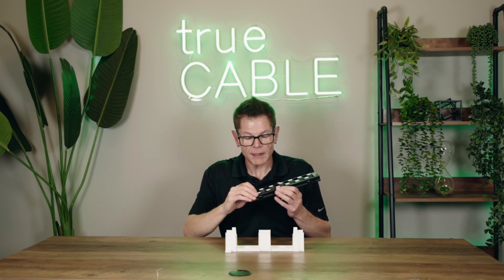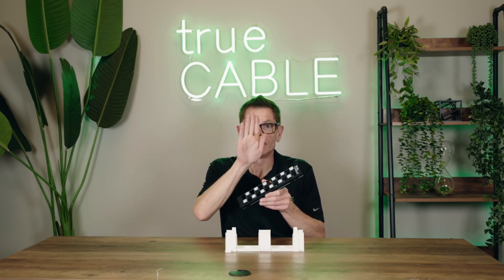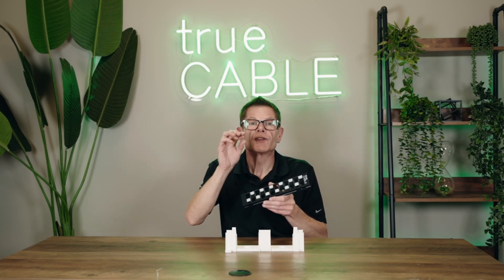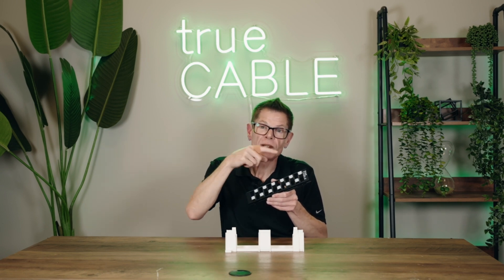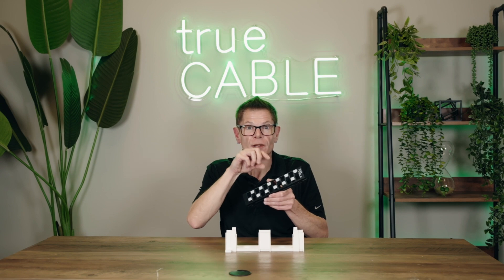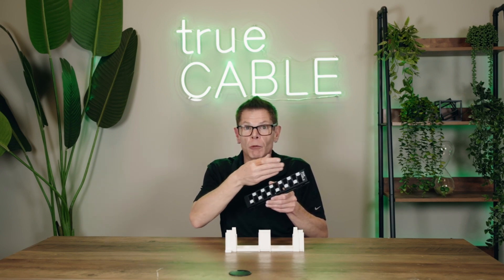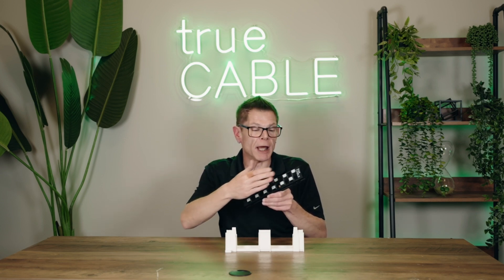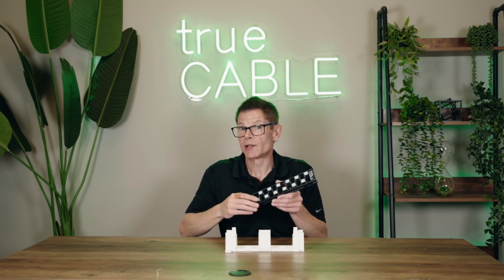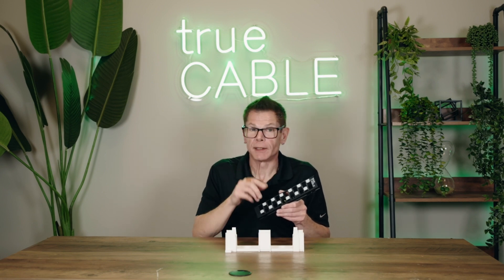So what we did is scientifically design this with a three-dimensional stagger. It offsets the keystone in three different dimensions so that the electromagnetic bubble of interference around each keystone does not cause interference with the adjacent keystone. You end up with a network where, at the panel itself, you're not going to have alien crosstalk issues — and therefore no aliens attacking your network, which is a very good thing.